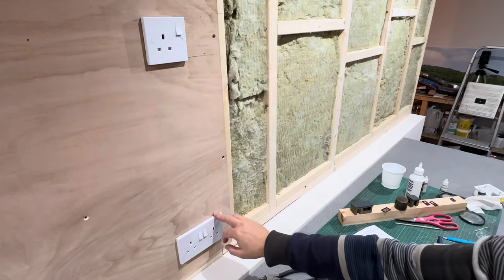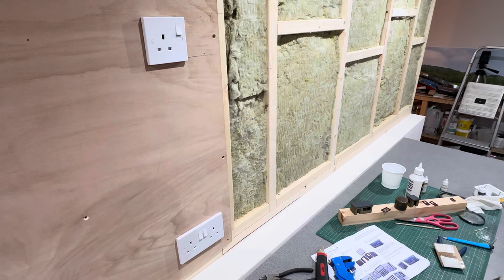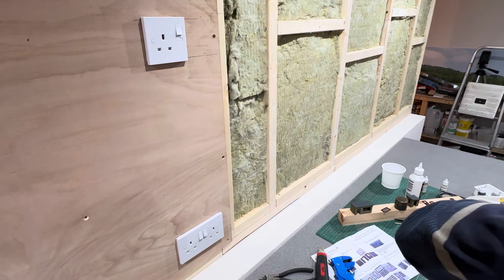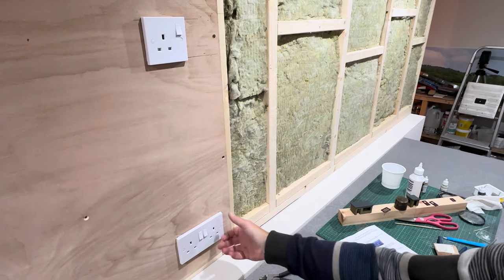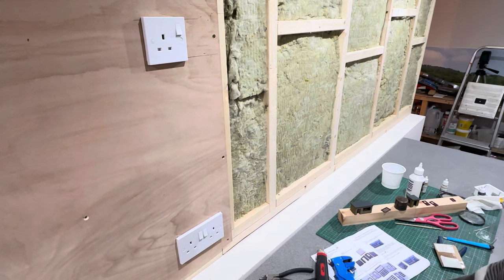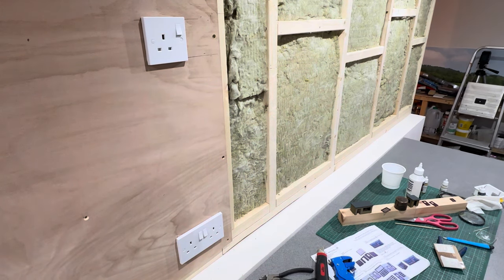I've just got a double socket in as well, because every time I want to do something on here — whether it be with the soldering iron or the glue gun — I have to drag a great big extension lead. I thought it'd just be nice to have something in there, and maybe I can just plug a controller in now and again if I want to test any of the engines. I've just got to get them wired in and made live to the original socket.